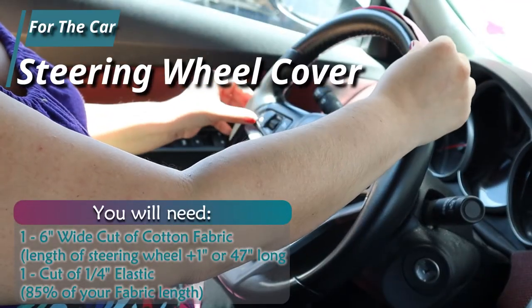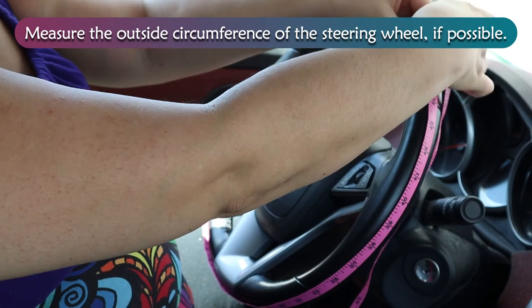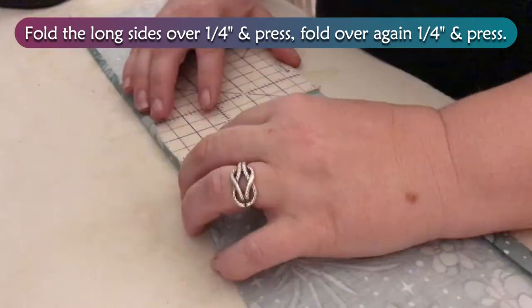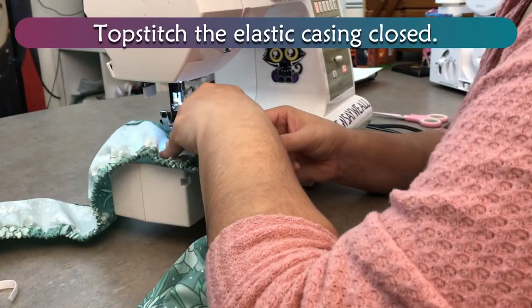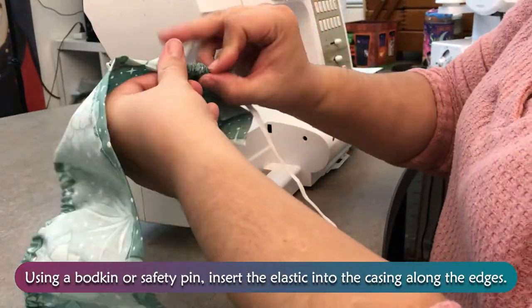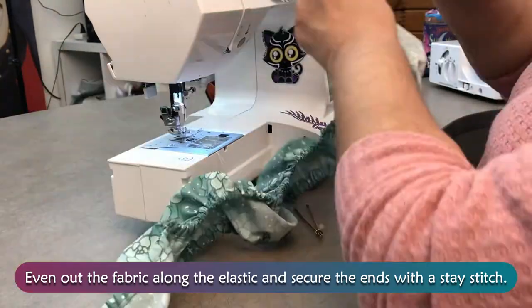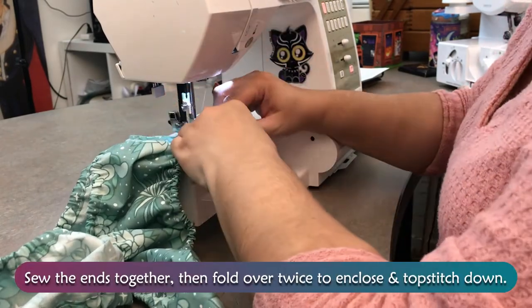Steering Wheel Cover. Measure the outside circumference of the steering wheel if possible. Fold the long sides over one quarter inch and press, then fold over again one quarter inch and press. Top stitch the elastic casing closed. Using a bodkin or safety pin, insert the elastic into the casing along the edges. Even out the fabric along the elastic and secure the ends with a stay stitch. Sew the ends together, then fold over twice to enclose and top stitch down.